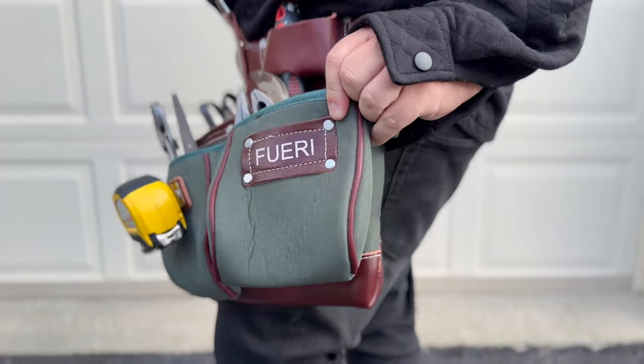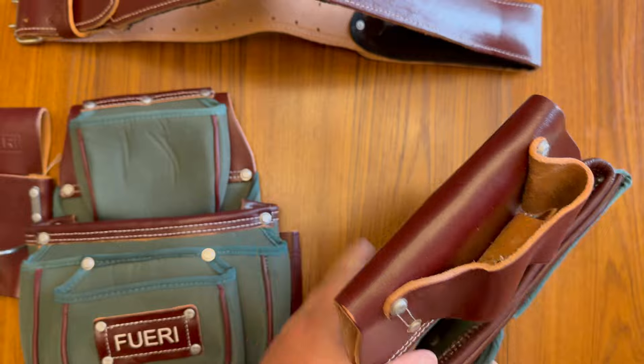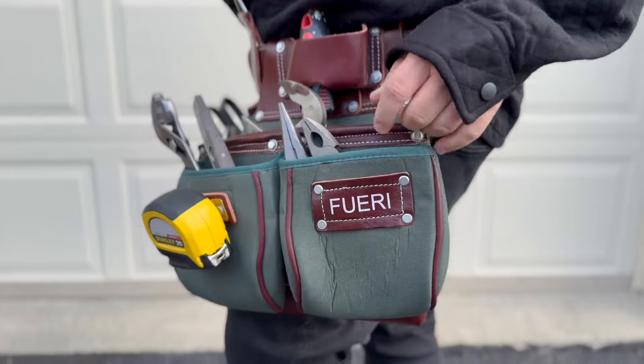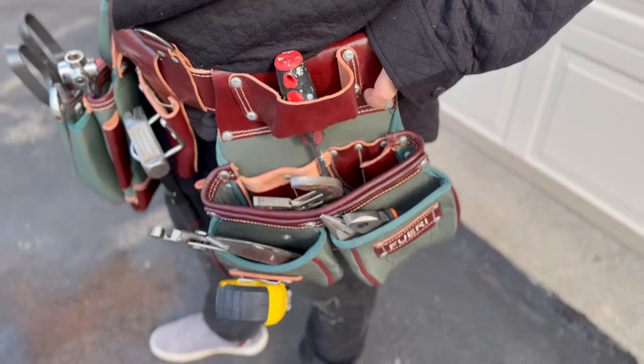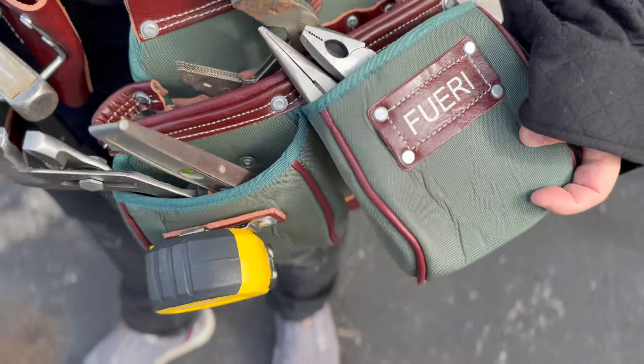So this is the tool belt. The first thing you're going to notice is out of the box, this thing is actually really quality made. There is a lot of room for tools, and this is very high end, very professional. It is going to keep your tools on your belt — they're not going to fall out, it's not going to break. This is really heavy duty.